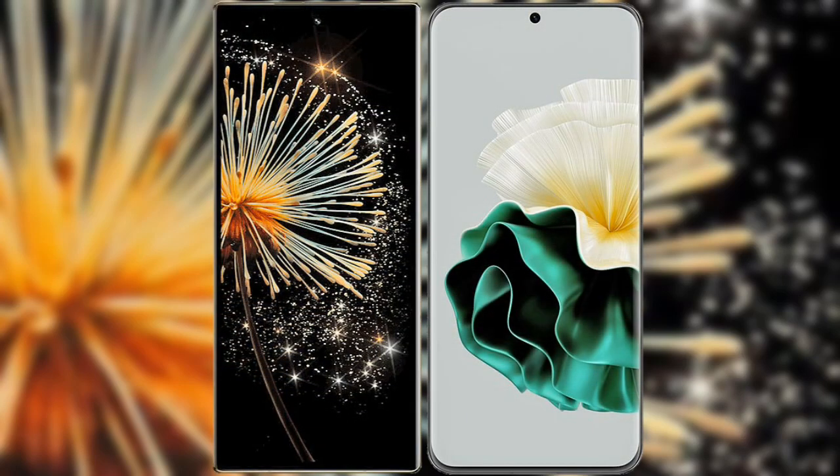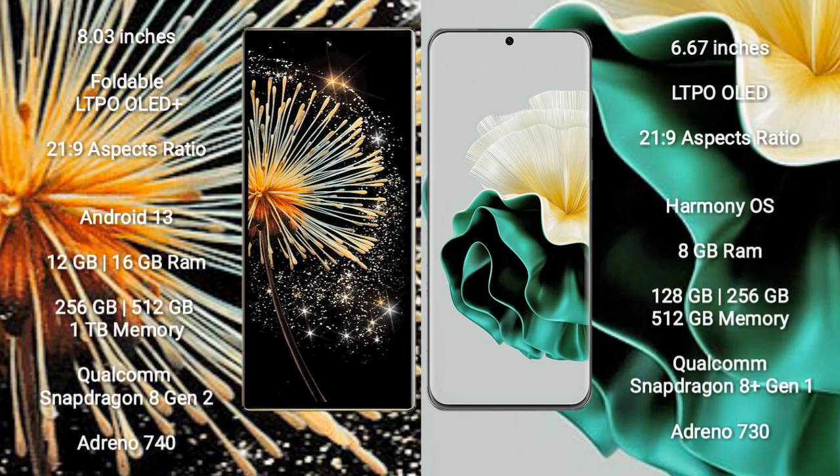I will compare the new Xiaomi Mix Fold 3 with Huawei P60. Xiaomi Mix Fold 3 comes with an 8-inch foldable LTPO OLED Plus display. Huawei P60 comes with a 6.67-inch LTPO OLED display.